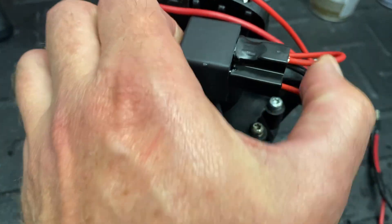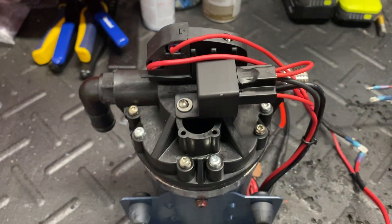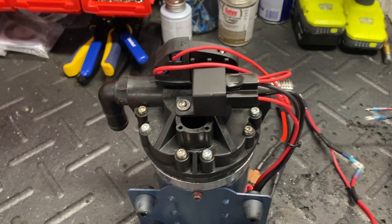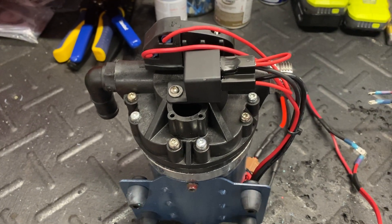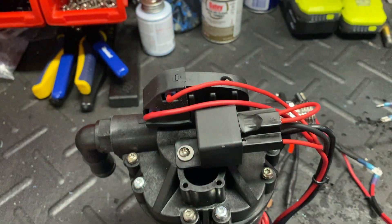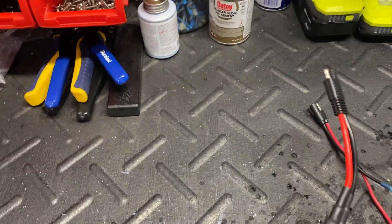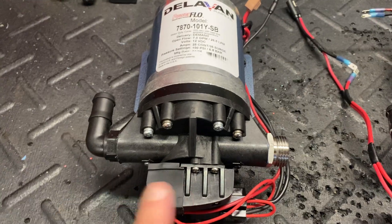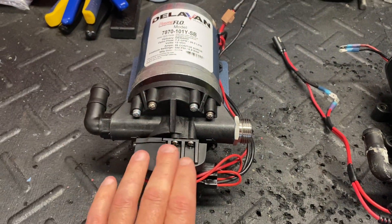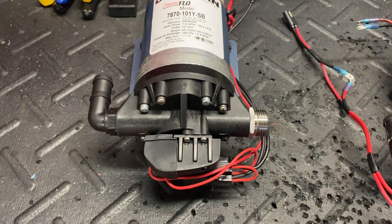People have asked why I use the Delavan over the Remco. We use both — when I can't get Delavan pumps I usually get a Remco — but the reason I prefer the Delavan is that the pressure switch and relay are far easier to replace on the Delavan than on the Remco. The Remco is just a pain to try to replace those two items. Now that I got this pump back, I replaced the relay and the pump works just fine — everything's good to go.